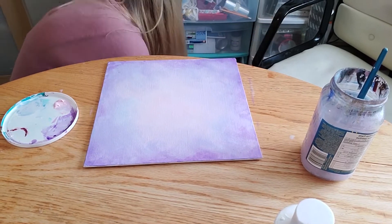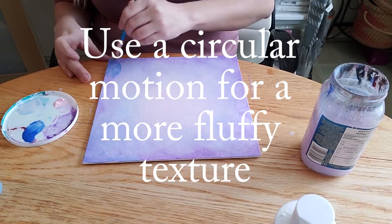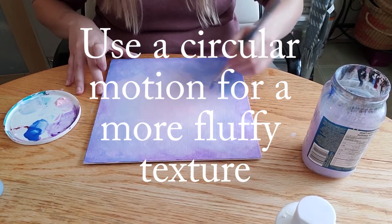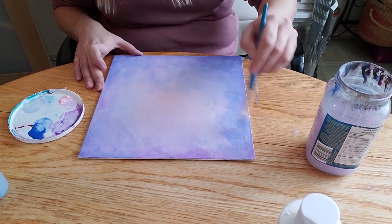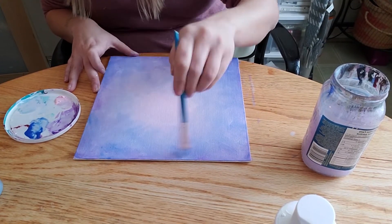All of these supplies I buy from the dollar store — just dollar store craft paint and dollar store canvases. For about 10 bucks, you can get a few items, be set up with a few different backgrounds, and you'll definitely have paint left over. It's really cheap and fairly simple and easy.